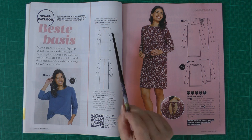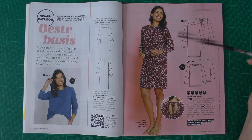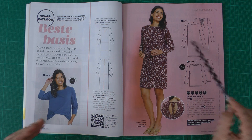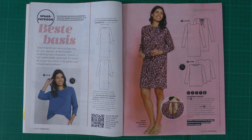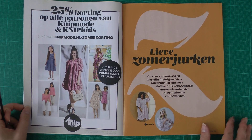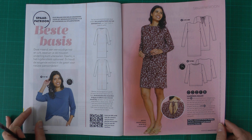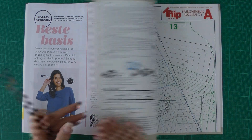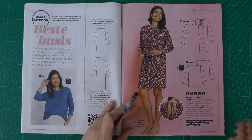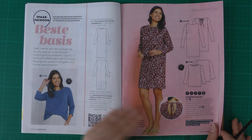You can make this basic dress with variations — even as a V-neck. Later in the magazine there is a dress using the same bodice pieces with some extra things added. Knip Moda already does variations on the same patterns. The sizes go from 34 to 54 — most patterns cover the full size range they offer. This is top 8 and dress 6.